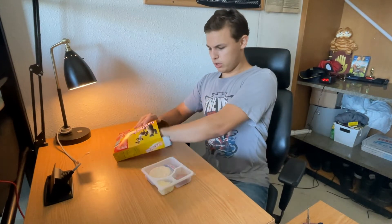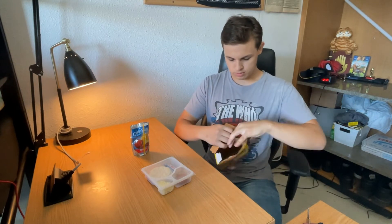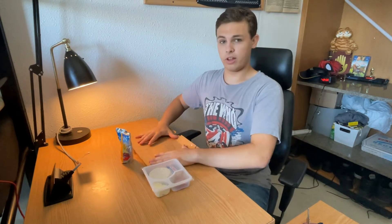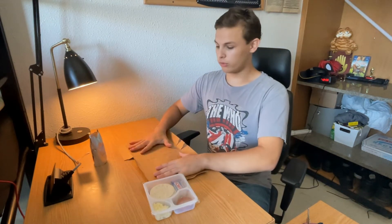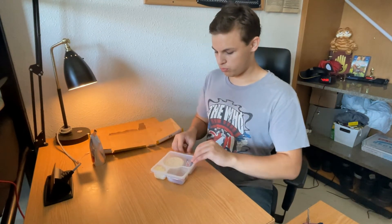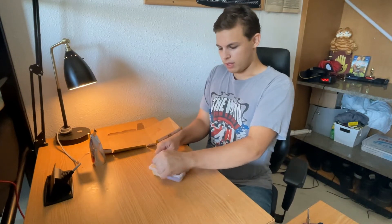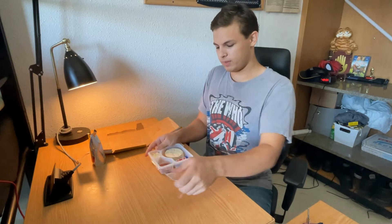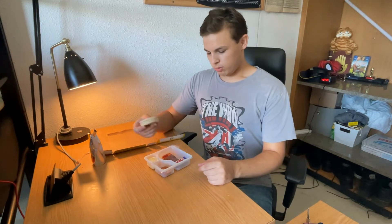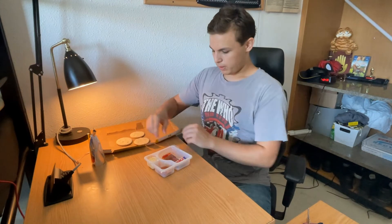We got this and a Capri Sun. The way I like to do it is I like to just take apart the box so we have like a little tray, then open it. And in the usual Lunchables, if you haven't had it before, we get three little mini pizzas.